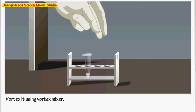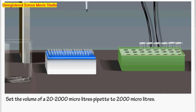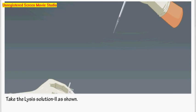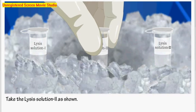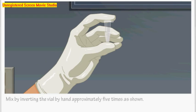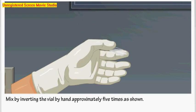Set the volume to 200 microliters. Take an appropriate tip and take Lysis Solution 2. Add Solution 2 to the vial containing the pellet and Lysis Solution 1. Mix by inverting the vial by hand approximately 5 to 6 times. Then put the vial in the ice box for 1 minute.